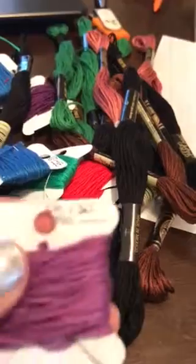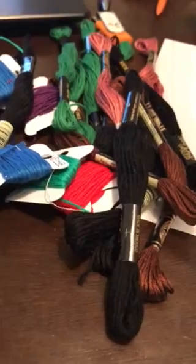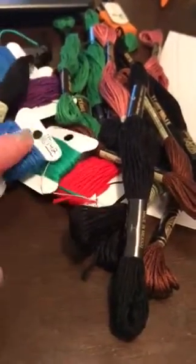I bought some of these paper floss cards and I paid 97 cents for — I don't even know how many, like 36 or something like that. And then I bought the big bag of floss for less than $4.